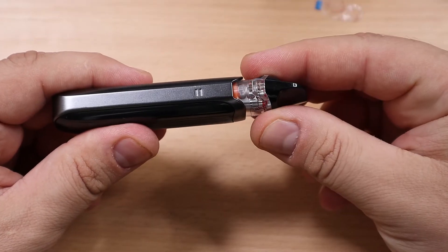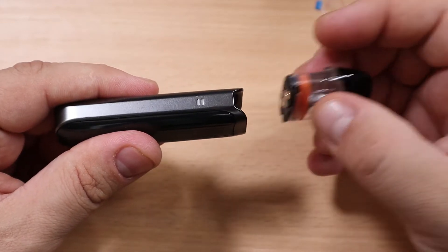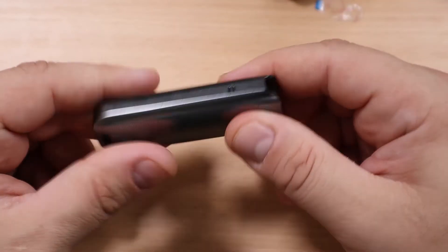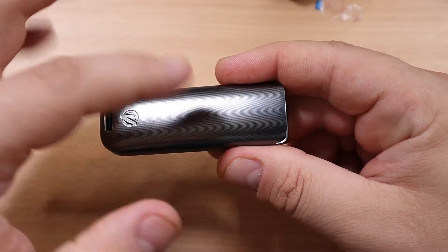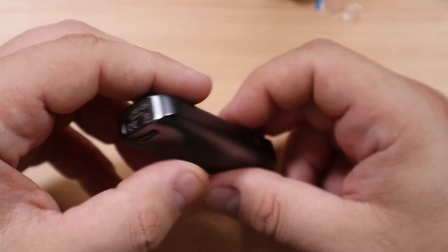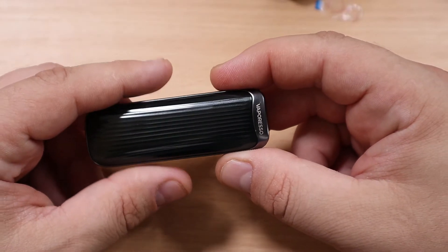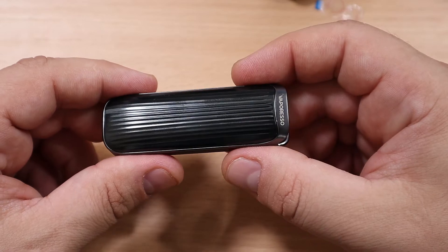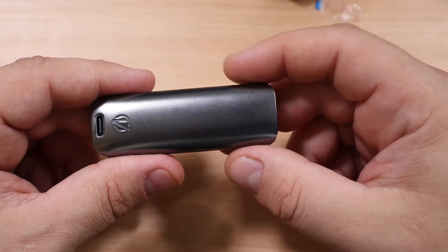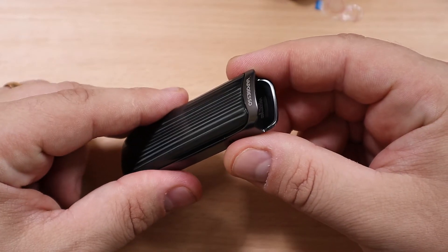You're going to have your airflow, and it can be adjusted depending on which way you fit your pod. If you fit it one way you're going to have more open airflow; fit it the other way and it kind of closes the airflow — I like that you still have that airflow adjustment. You're going to have your USB-C charging on the back. There are no buttons or anything like that — it's just auto-draw activated, so very, very easy to use.